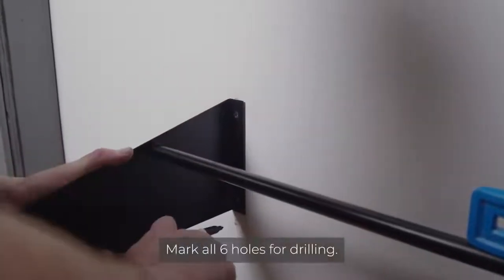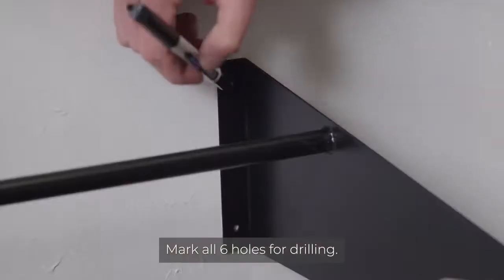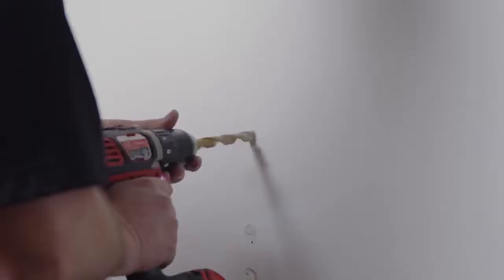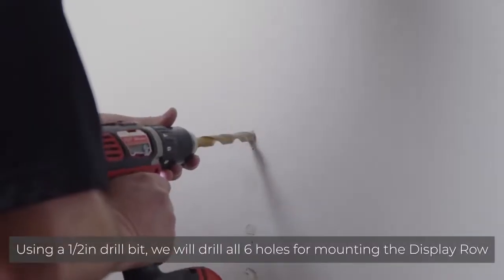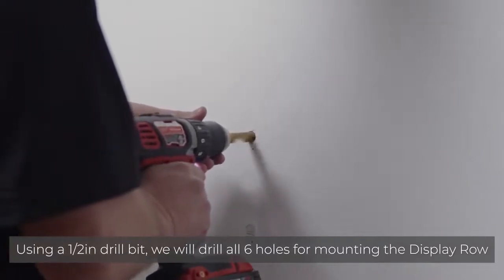Now the display row is level, make a mark for all six holes. Using a half inch drill bit, we will drill all six holes for mounting the display row.